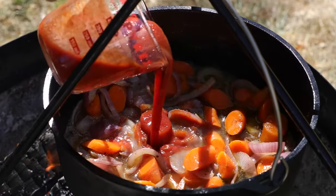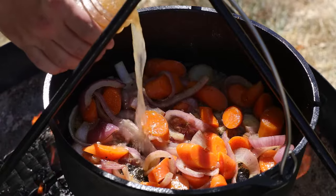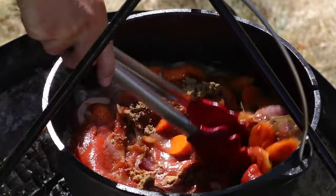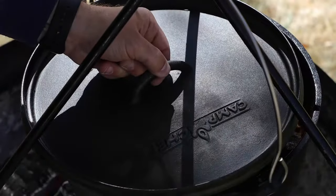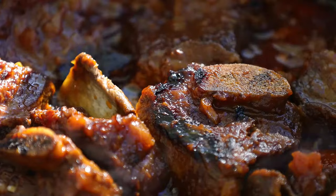You want to add your 16 ounces of tomato sauce, your one cup of beef broth, and then your quarter cup of brown sugar. You just want to slowly stir everything together, get it nice and mixed. And then once that's done, throw your short ribs back in. The lid goes back on and it simmers for three to four hours.